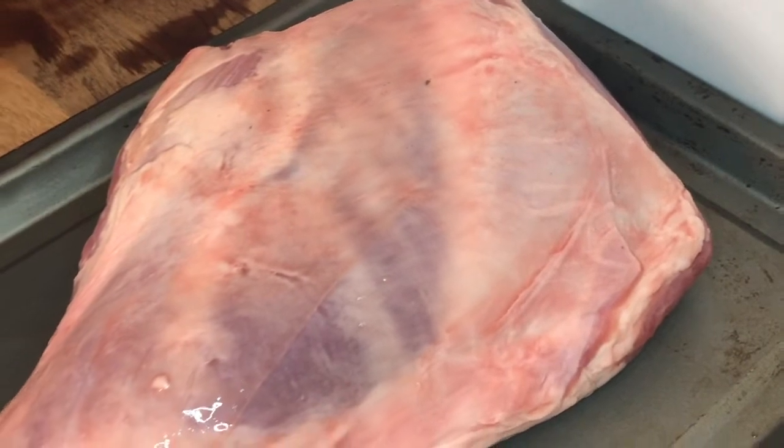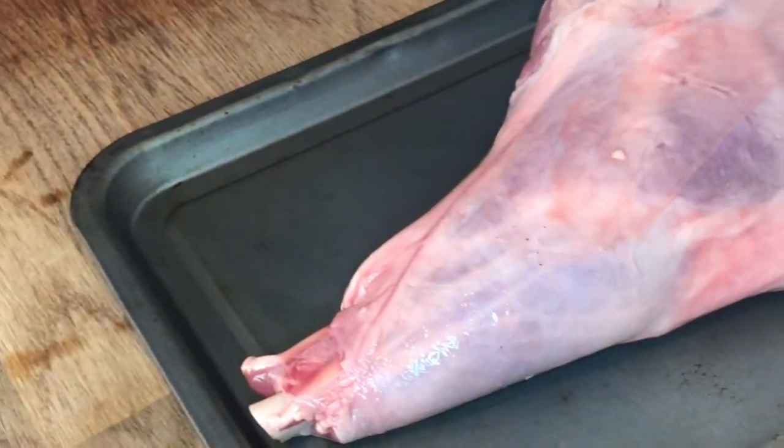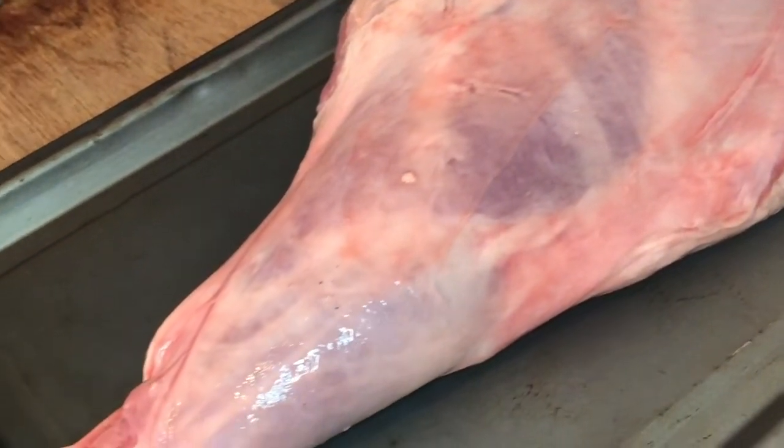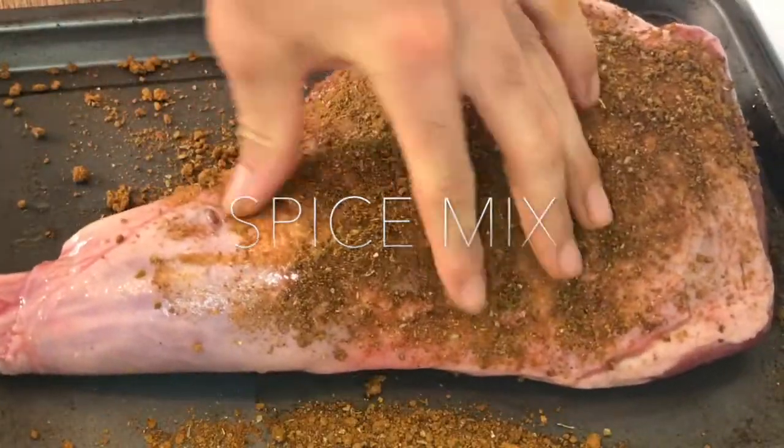So to start off, you want to take your leg of lamb out of the fridge just to get it to room temperature. I'm going to do that for around 30 to 60 minutes — this will just help it cook evenly in the oven. Now I want to start with a simple spice mix for this lamb, just to give a bit of flavor.